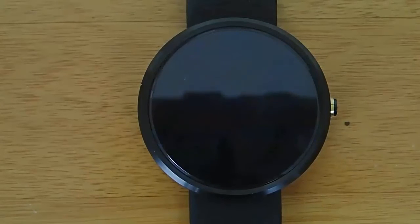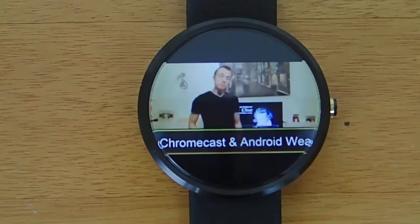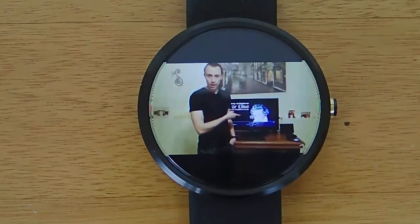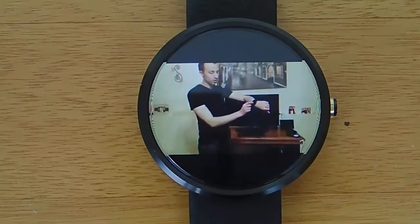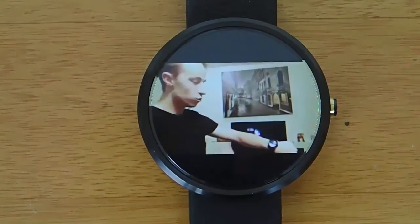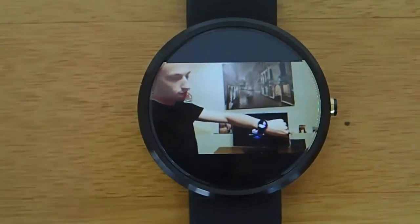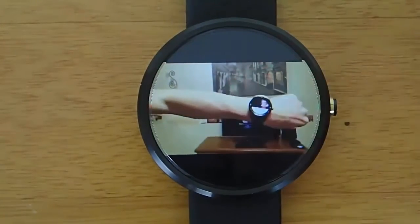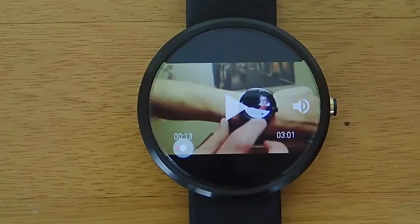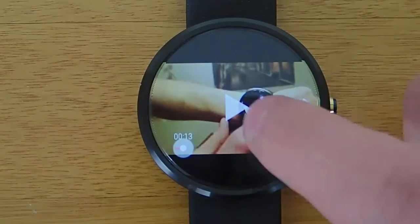But if we give this just a minute, the video should start playing, and yes, here we go. We can now see that the video is playing on here, and it's playing very smoothly. Obviously there's no sound right now, but if we did have Bluetooth headphones connected, then we could listen to the audio of the video. And I think in the future, once Android Wear watches get speakers in them, this app is going to become a lot more popular when you don't need to have headphones connected to listen to a video.